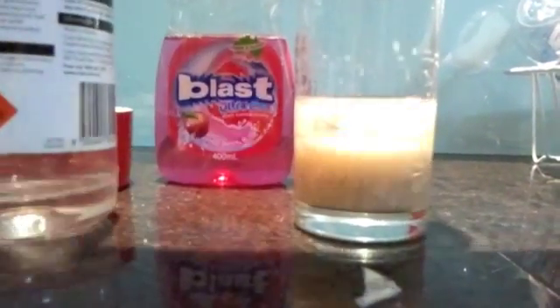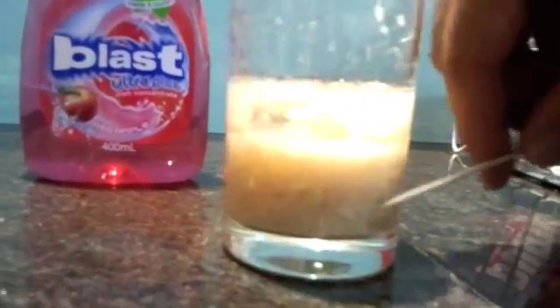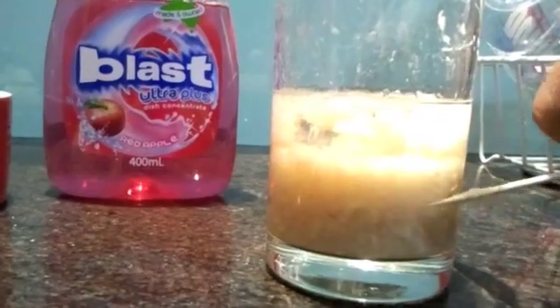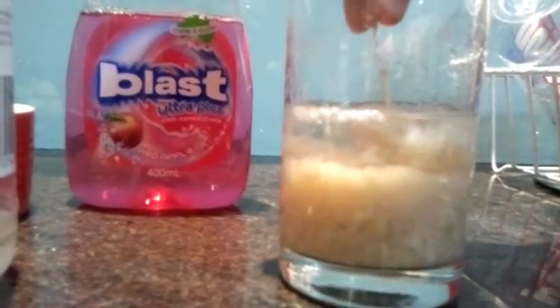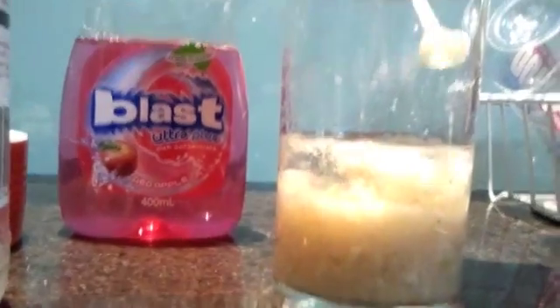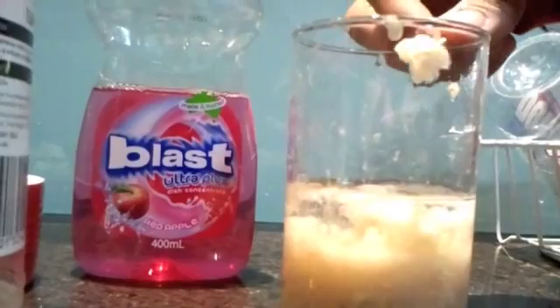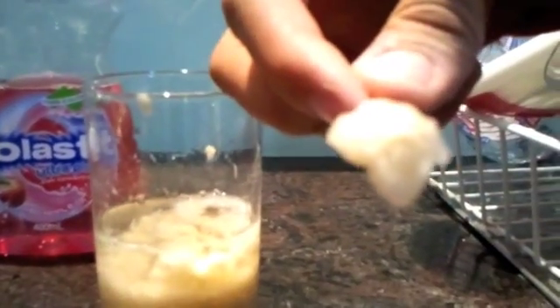Methylated spirits is used because the DNA is soluble in water, but it's not soluble in the methylated spirits. So when we pour that in there, it pulls the DNA out of the actual solution, and then when we leave it for a while, you get this gunk on top, and that is the actual DNA. It doesn't look like much right now, but if you looked at that with a microscope, it would look pretty amazing.